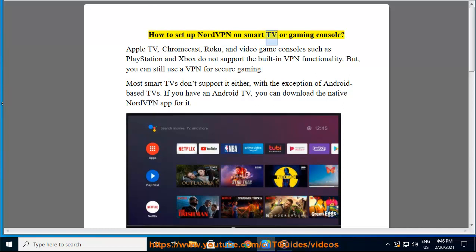How to set up NordVPN on smart TV or gaming console? Apple TV, Chromecast, Roku, and video game consoles such as PlayStation and Xbox do not support built-in VPN functionality. But you can still use a VPN for secure gaming. Most smart TVs don't support it either, with the exception of Android-based TVs.